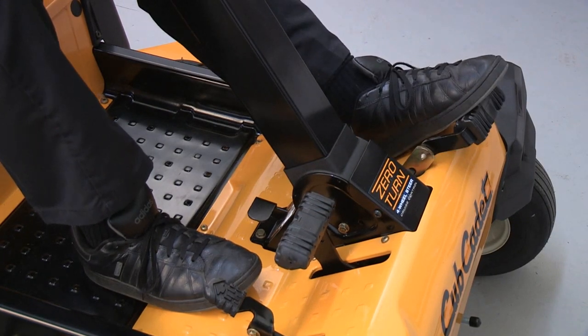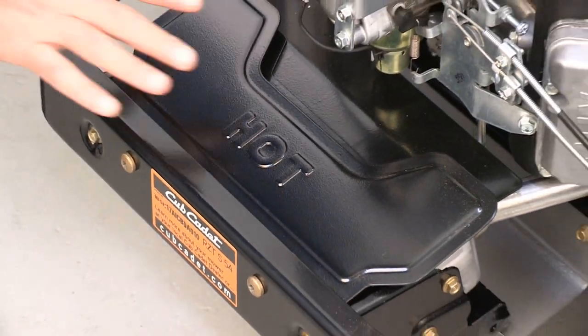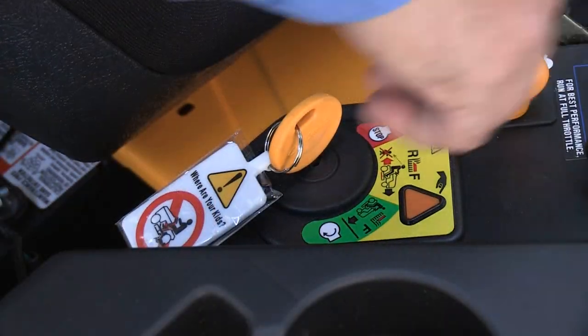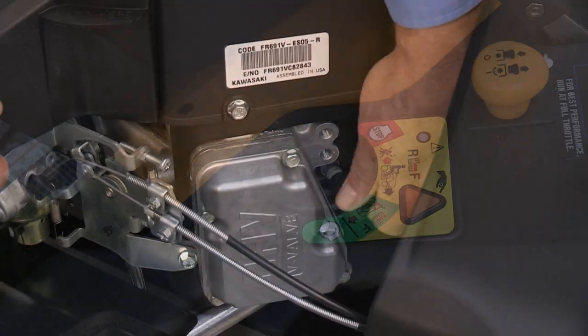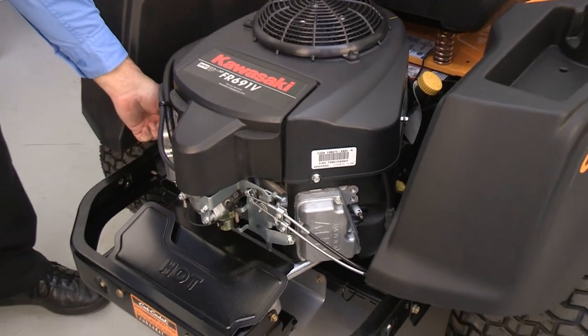Park the rider on a level surface and engage the parking brake. If it has been operated recently, let it cool. Remove the key from the ignition. Locate and disconnect the spark plug wire from each cylinder on the engine as a safety precaution.